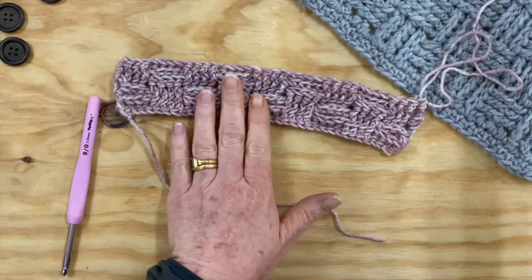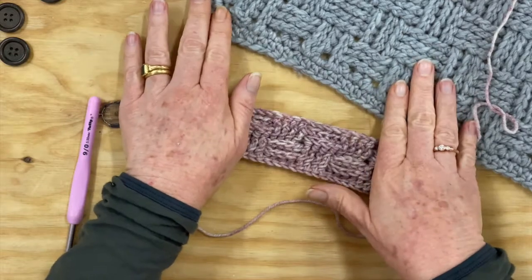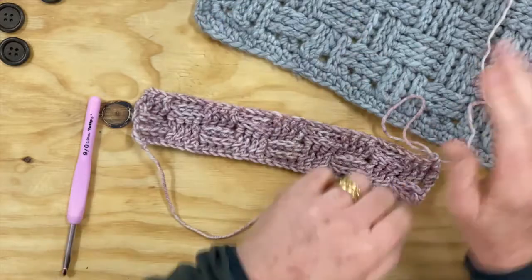Once you've done your block and completed all your rows, you'll do a single crochet right around the block like you normally do, and then you'll finish with a half double crochet around the block, so you get it lovely and finished.